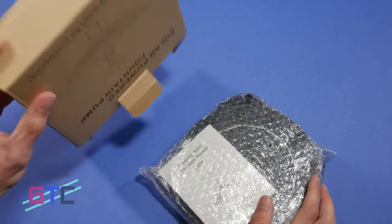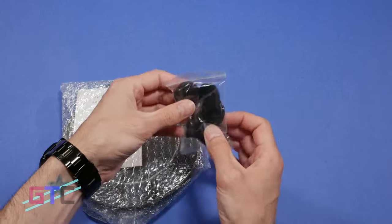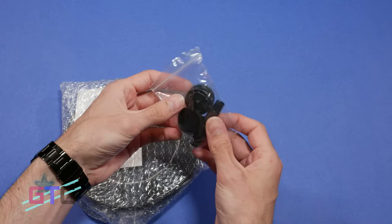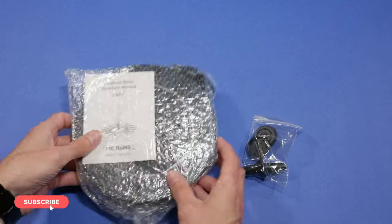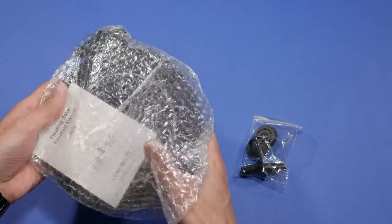Getting everything out of the box, you get the solar fountain along with some different attachments for the water spraying type. Your user manual of course. And it's all wrapped up really nicely in the packaging with bubble wrap keeping it all protected.